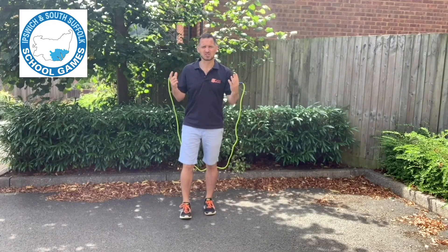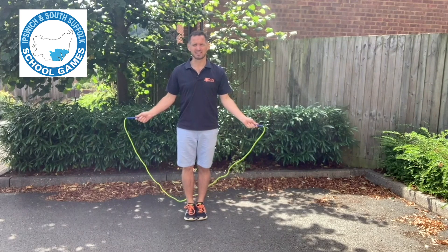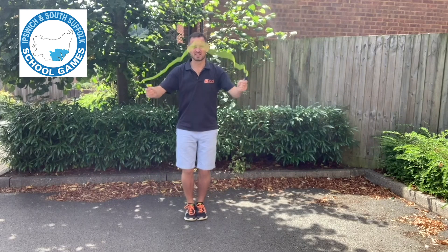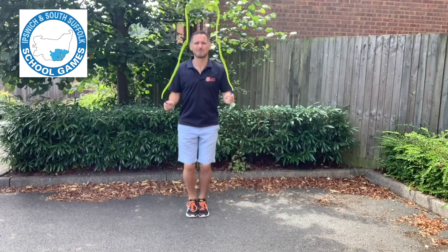Now it's time to show you how to do a double bounce. Feet together, rope down by your sides, elbows tucked in nicely. As the rope comes over and hits the ground you jump, and as the rope is in mid-air you put a second bounce in.